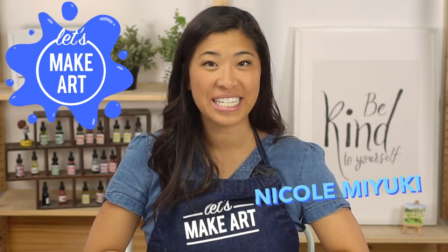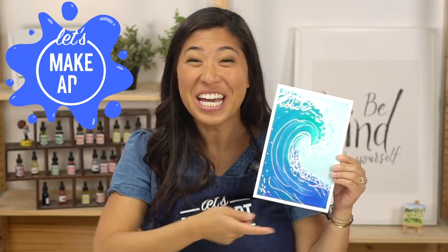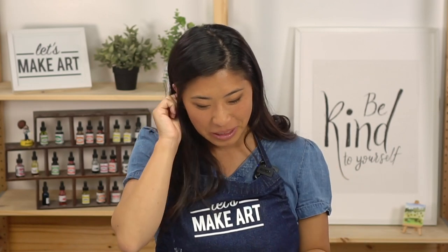Hi kids, my name is Nicole and this is Let's Make Art and you are here to paint with us. Today we are making a splash with a wave. So this one is going to be so much fun. I personally love the ocean — I'm a beach person, so that's why I'm excited to paint this with you.